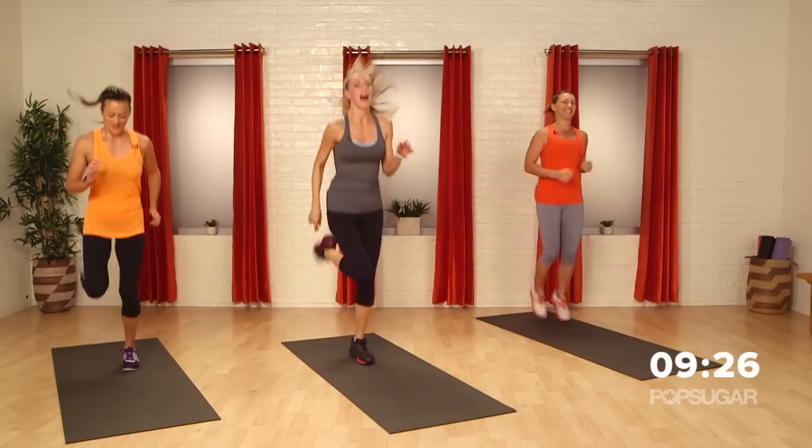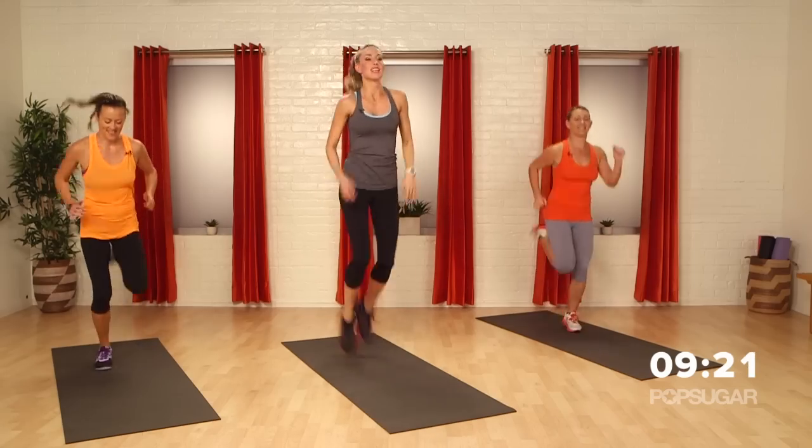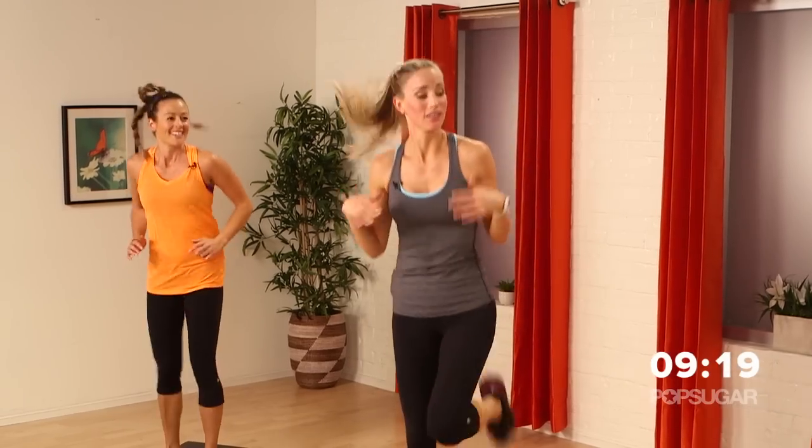We have 10 more seconds — 9, 8, let's pick up that pace, 7, 6, 5, 4, 3, 2, 1. Good.